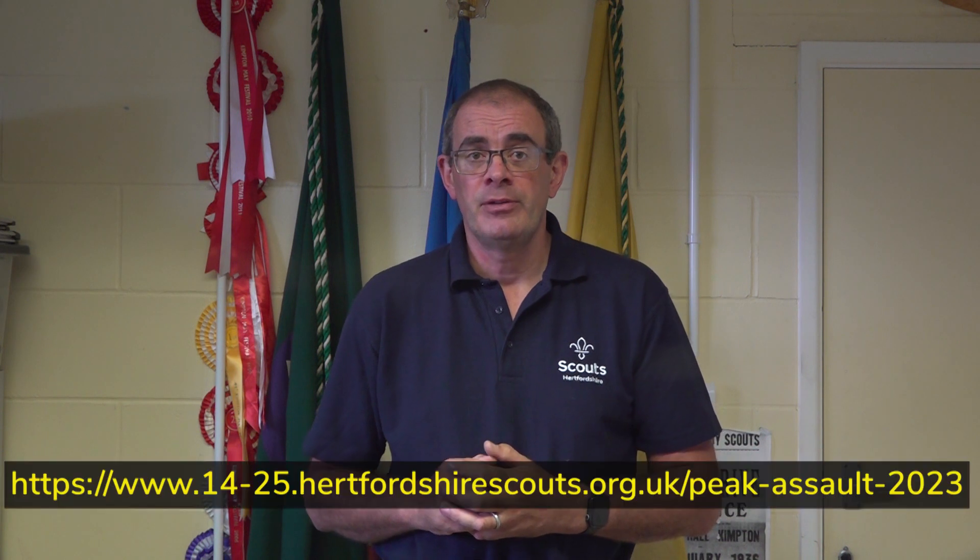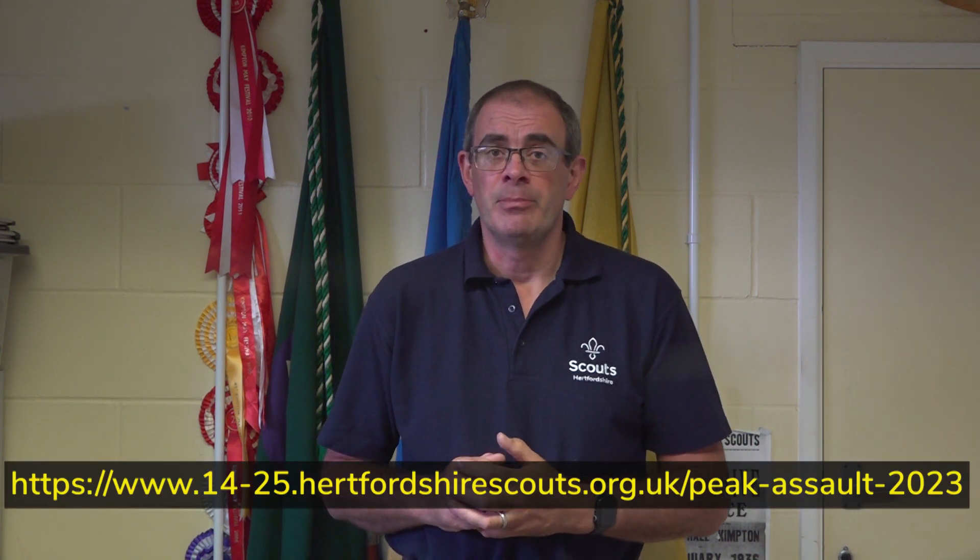Hi, I'm Matt, one of the Peak Assault Organising Committee, and in this short video I'll be discussing boot specifications. The kit list with specific information can be downloaded from the Peak Assault website. Hopefully you've already found it, but if not the web link can be seen below.